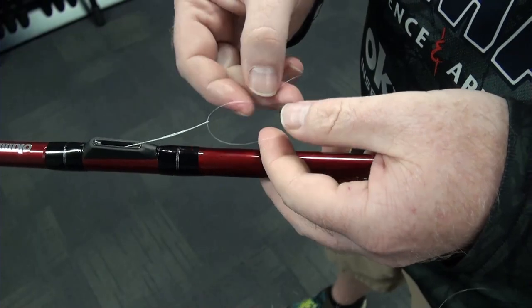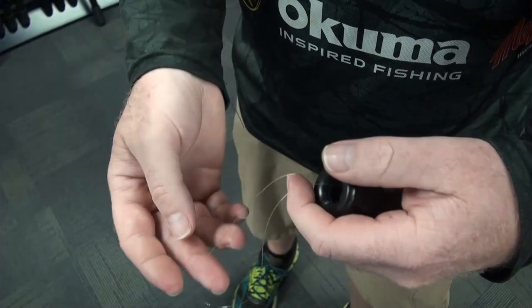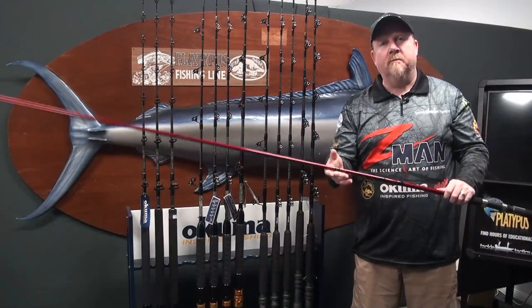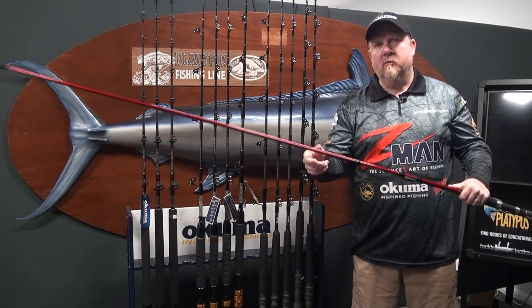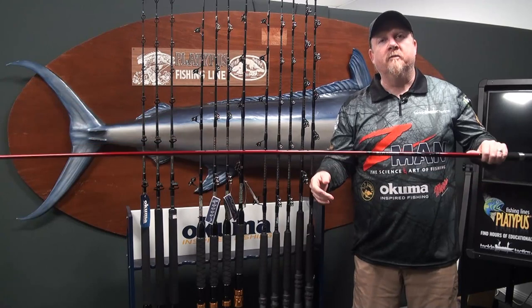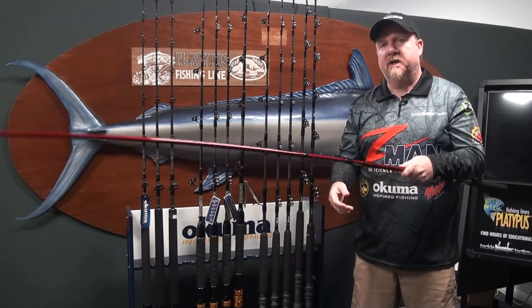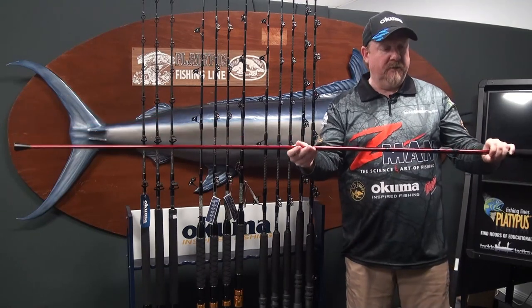Another feature of this rod is its rating — it's rated 10 to 20 pound. The rod actually has a little bit of flex in the blank compared to some of the poles out there, which aren't real nice to fish with. It's got more movement in the rod, which gives you more transfer and more movement in the jig as well, so you get more action out of the jig with less work — and it's going to be much more fun to fish with.